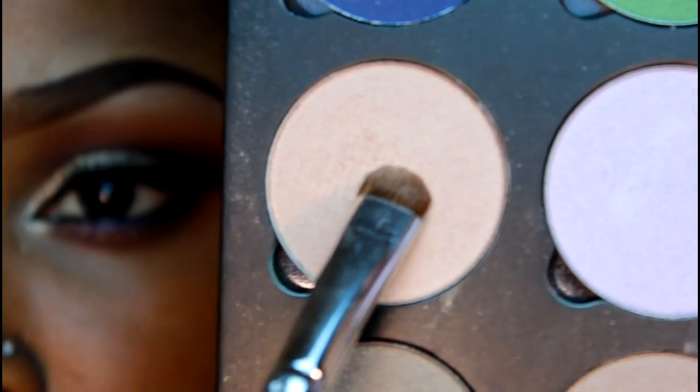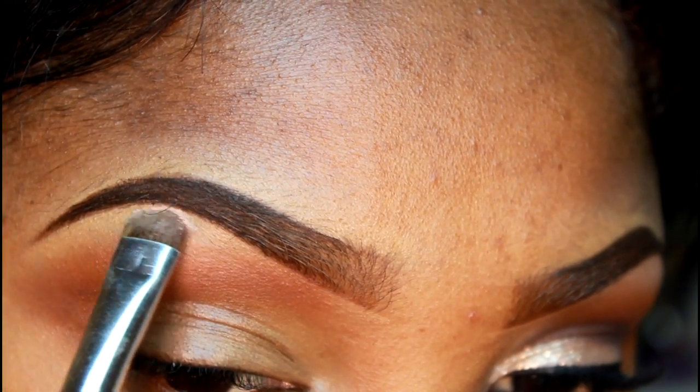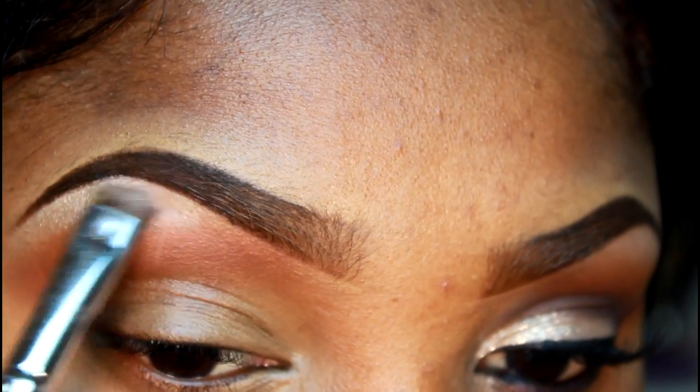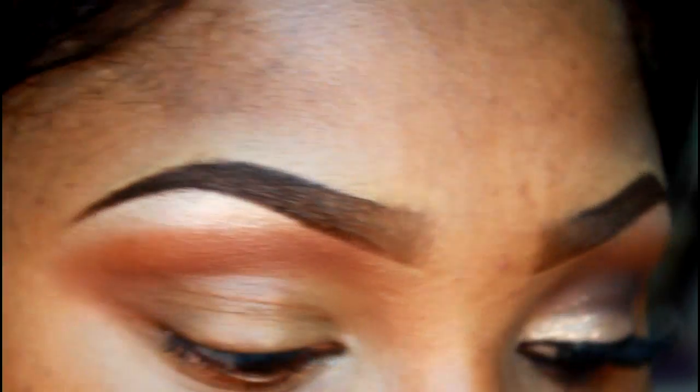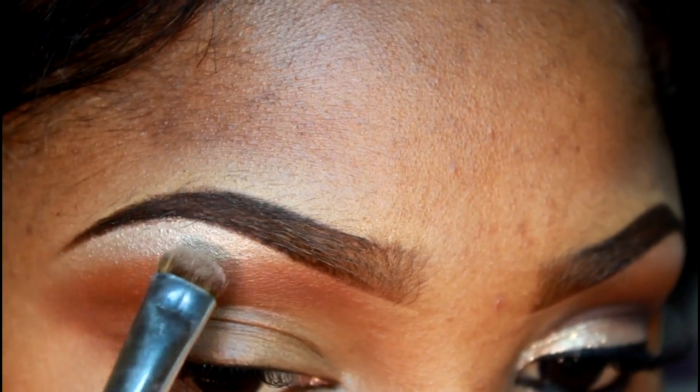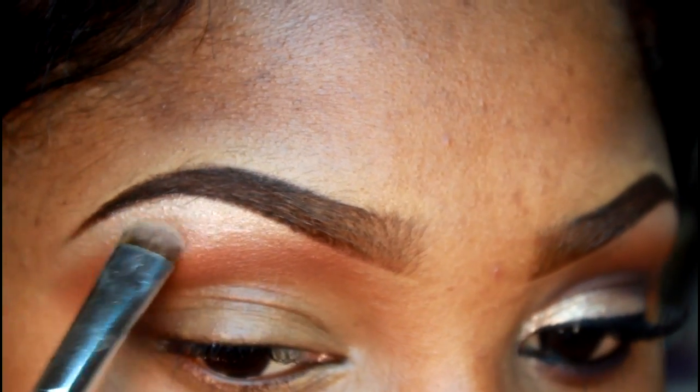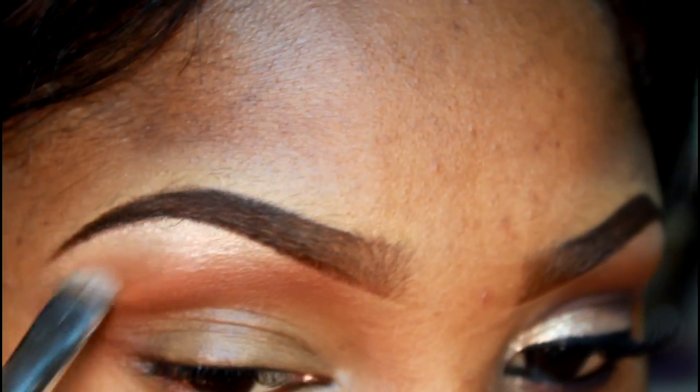Now I'm going to use this light taupe cream color that has a very nice shine in it. I'm going to use this as my brow bone color, applying it with a shader brush and blending that into my transition color.